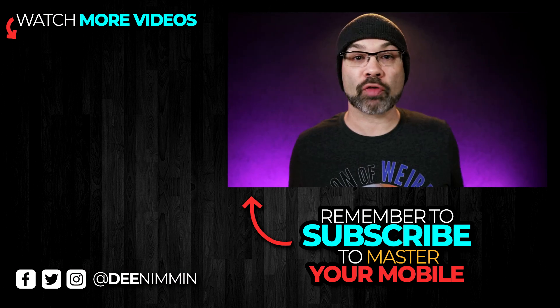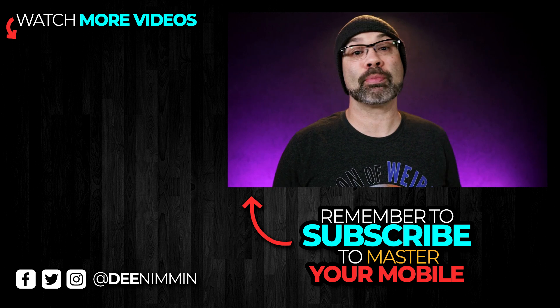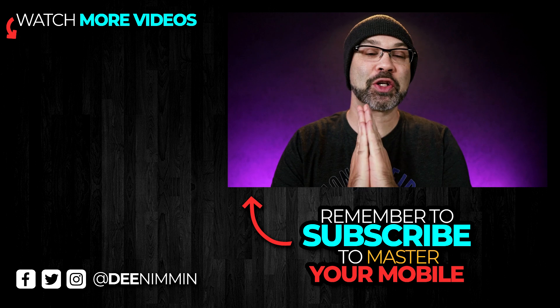If you want to learn more about your smartphone, or be a mobile content creator or mobile YouTuber, go ahead and hit the subscribe button followed by the notification bell so you don't miss out on future videos. Thank you so much for watching — I do appreciate it, and I'll see you in the next video.